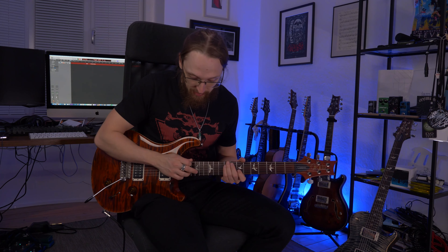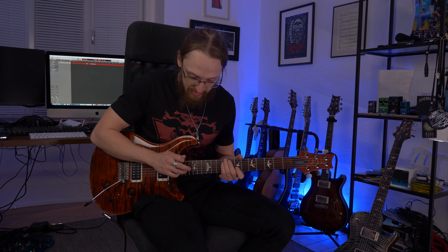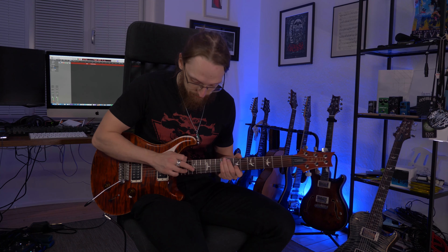Then we do the tapping with the middle finger and the ring finger on the right hand. I tap with the middle finger on the 15th fret of the B string, and then have a pull off. Then hit with the ring finger on the 17th fret of the B string, and then have a pull off. And then just repeat that.